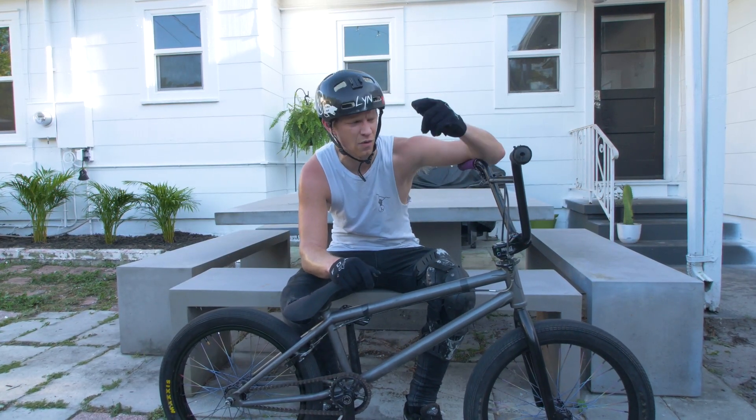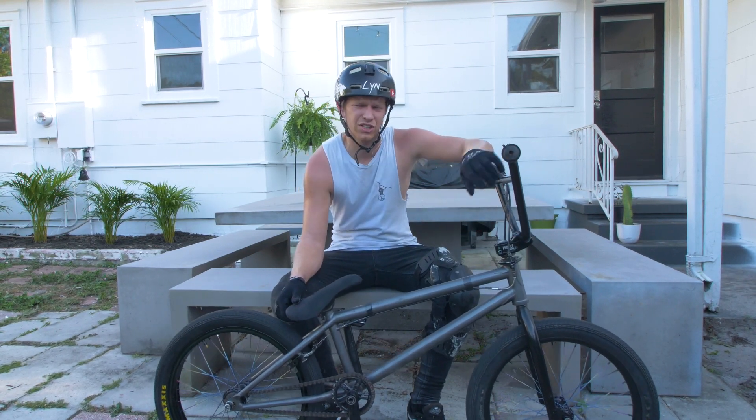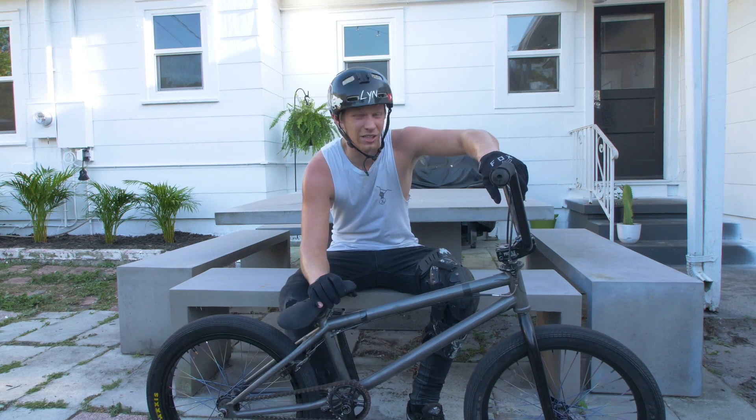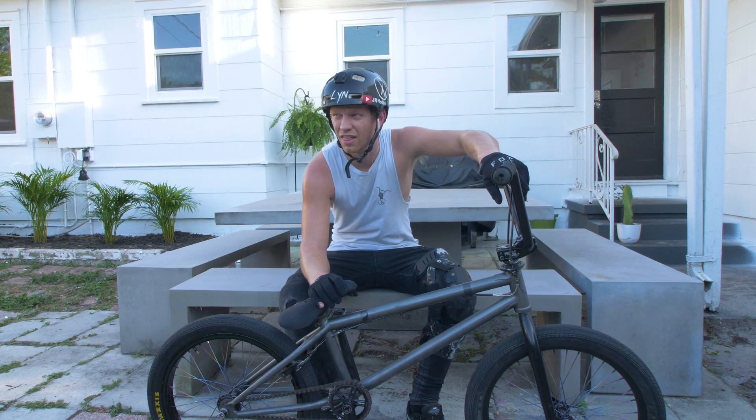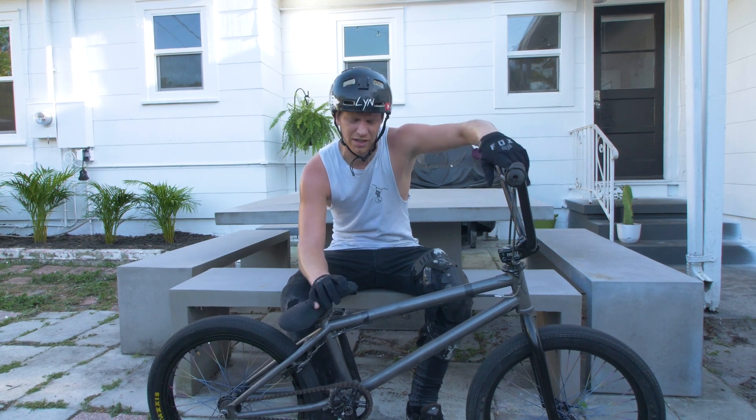Alright you guys, I hope you enjoyed this quick bike check. Let me know in the comments section what you think of this build. If you have any other questions, I'm tired, it's hot out — the Florida summer is here. But you guys know what to do: like, comment, subscribe, and I'll see y'all next time.